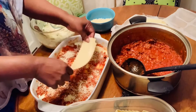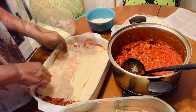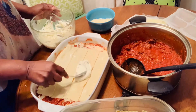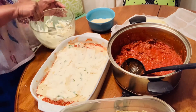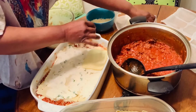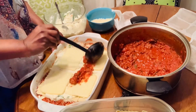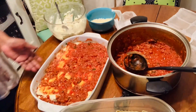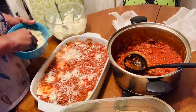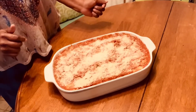Now we're going to start the process: lay our noodles down, then add more cheese, spread more ricotta, then lay your cheese down again. Place your sauce down, and then sprinkle on some more mozzarella cheese. You just continue this process until you use up all your ingredients.